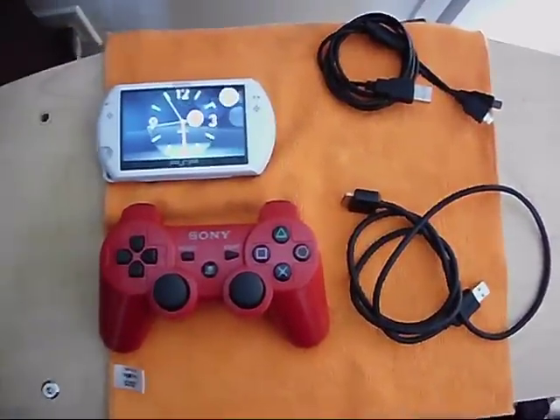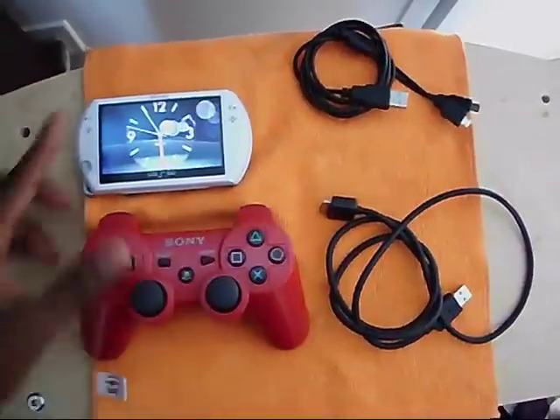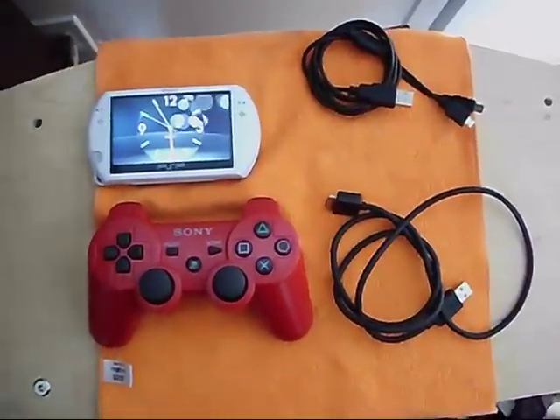Hey, what's going on? So right now I'm about to show you how to connect the DualShock 3 to your PSP Go without the need of a PS3.